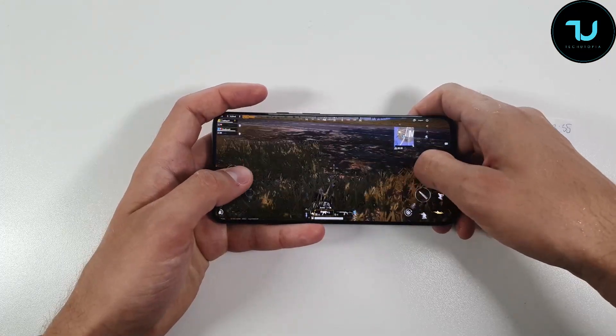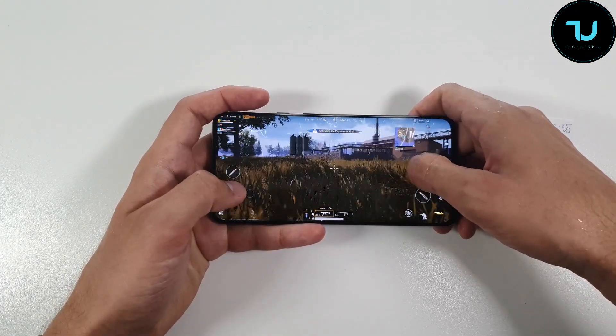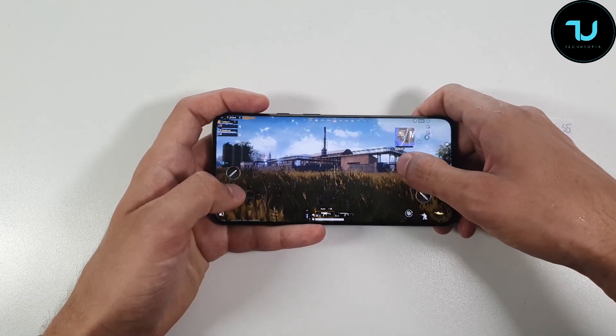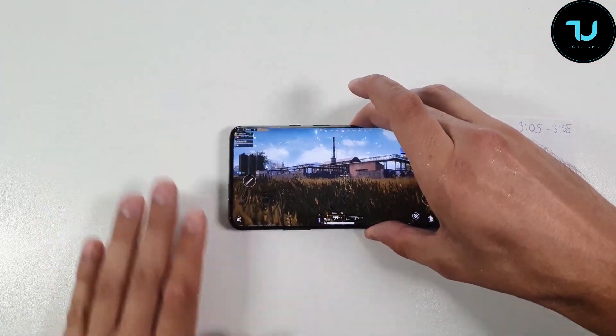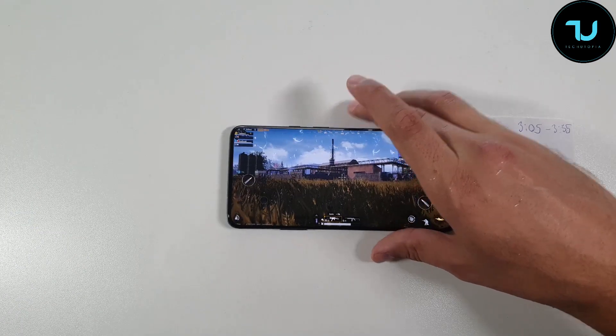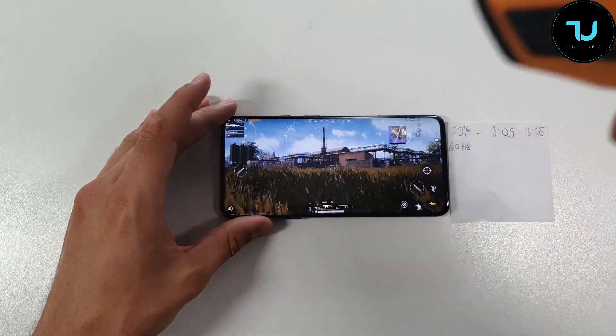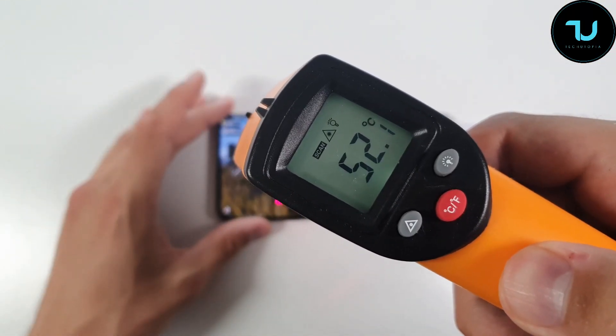Okay, we are back. We have about three minutes more to play until the half-hour mark at 3:35. Before we finish this gameplay, I'm going to show you something right now.